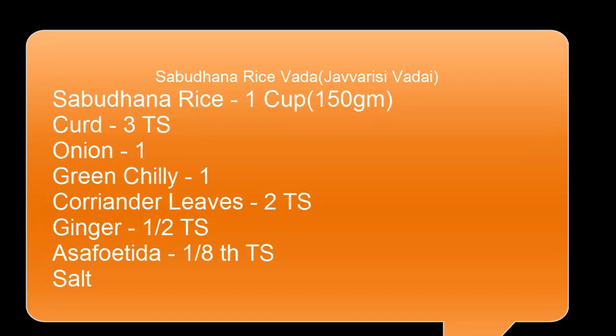1 cup of rice. 3 tablespoons of curd, 2 tablespoons of table.